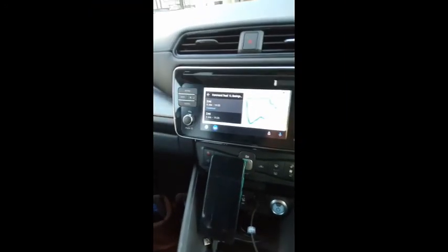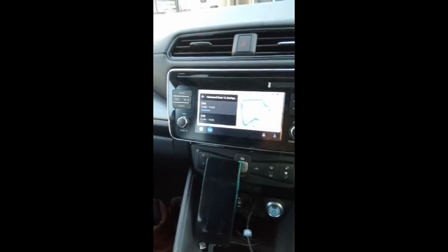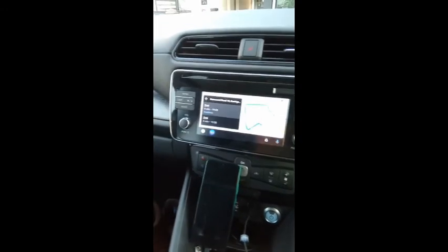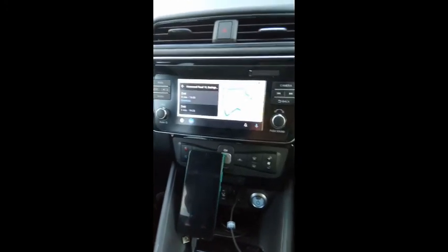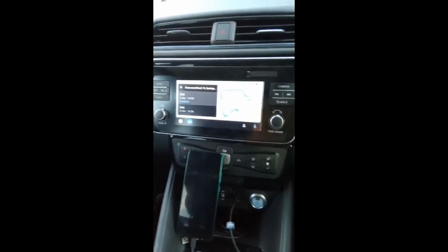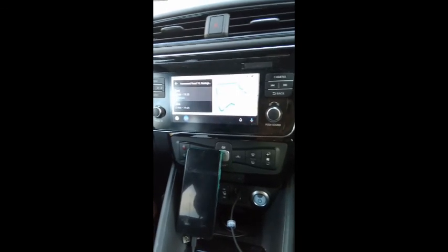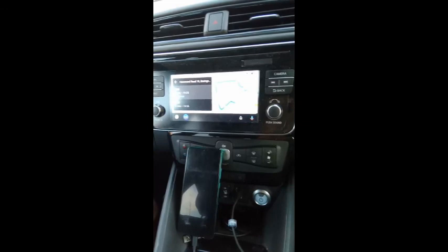Here is the new Doogee phone connected to my car. As you can see, it's running Android Auto and offering me some routes home from where I am. I don't really need the navigation to get home, but I just wanted to get a little photograph of it actually in action as a navigation unit because I've been using it that way quite a bit.